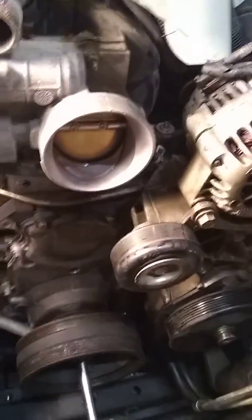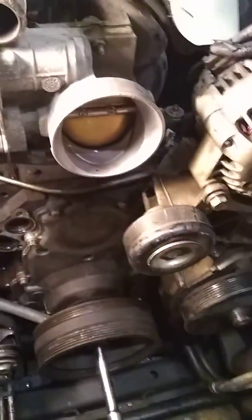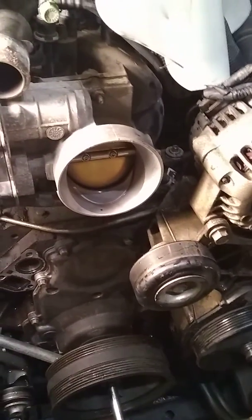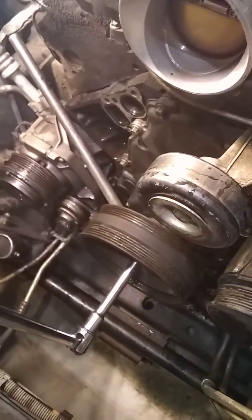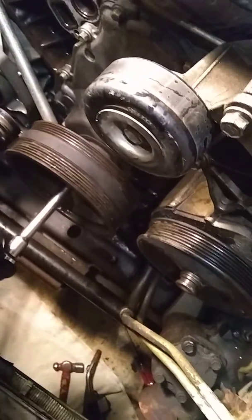Your engine turns clockwise, so your motor turns clockwise, which means your wrench goes this way to loosen. Being it already broke loose — I broke it loose and it took about 100 to 150 pounds of torque, if not a little more.